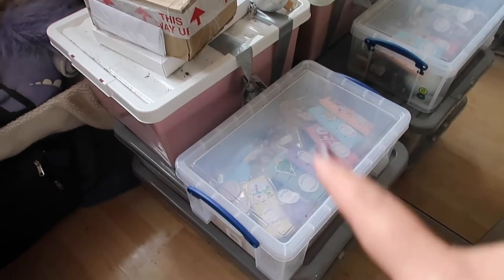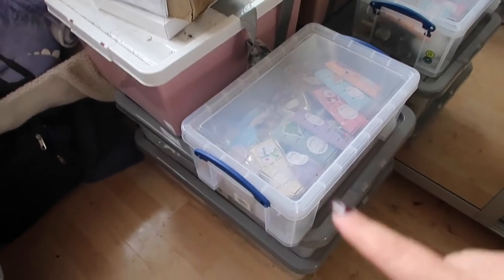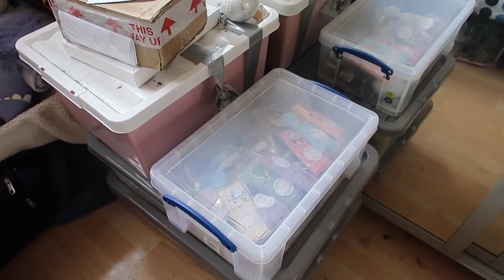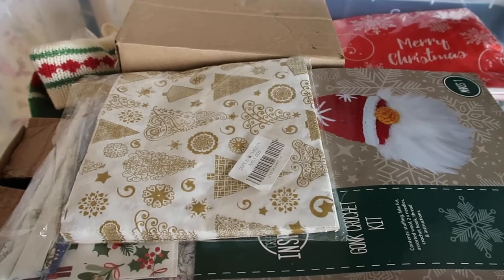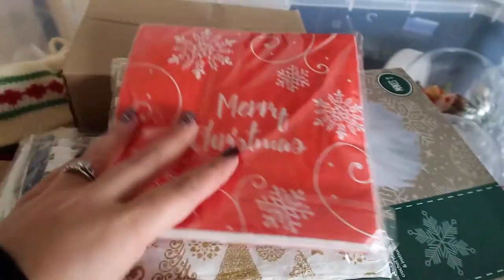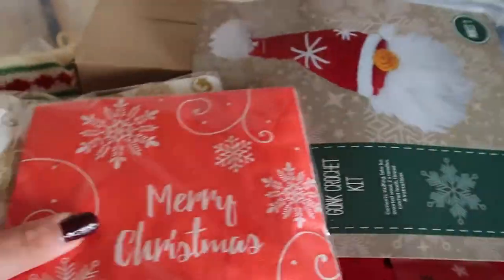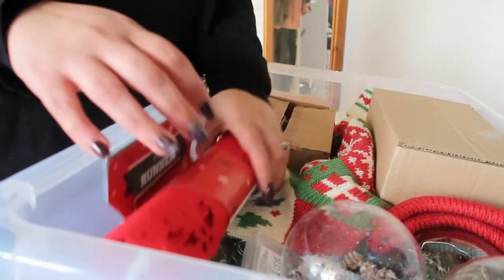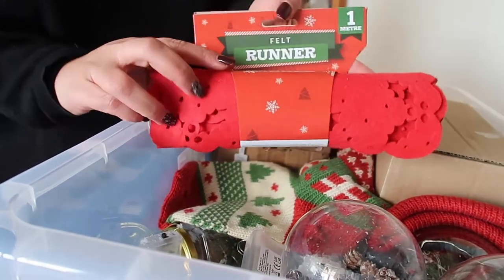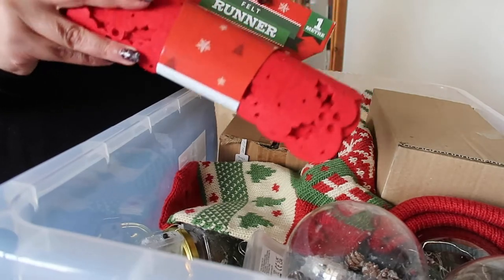So these are the boxes I've got to go through — just some Christmas wax melt scents and then these boxes. In the first box I can already see some bits I need to put aside. Here are my Christmas napkins, which are just for decoupage — not for the shop. I'll put those to the side. Then there's a tablecloth: my decorations for decorating for Christmas, which I'll pack last so I can decorate first.